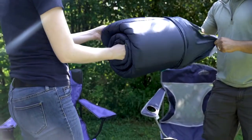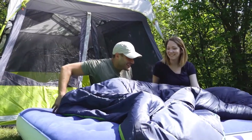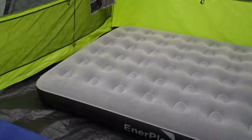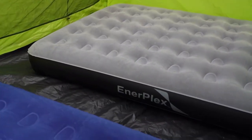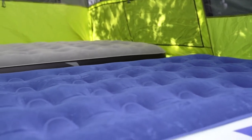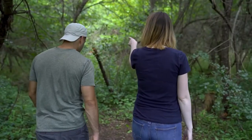The included set of three universal nozzles makes it easy to blow up the mattress and can be utilized for other inflatables. Providing the same great stability and comfort Enterplex is known for, this bed is waterproof and puncture resistant to stand up to the elements. All Enterplex airbeds are designed with our Never Leak technology, tough enough to beat the outdoors.